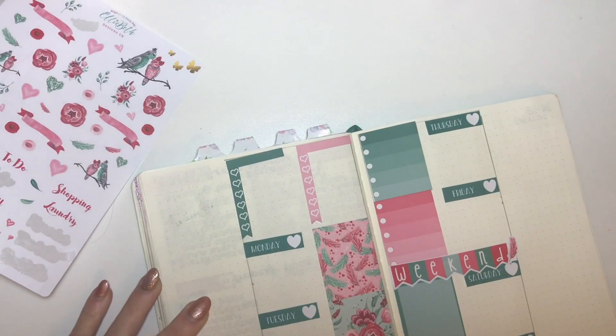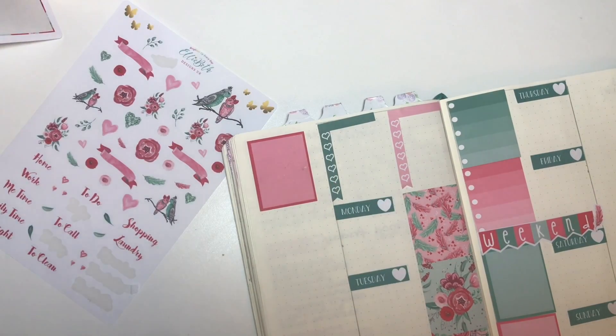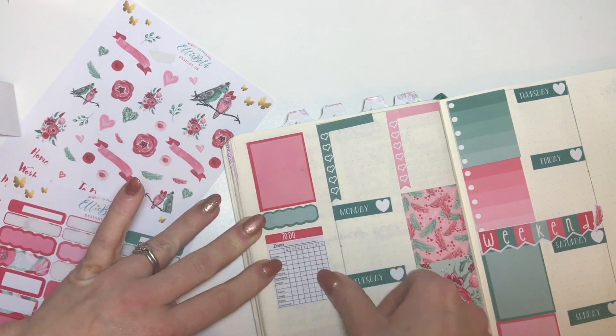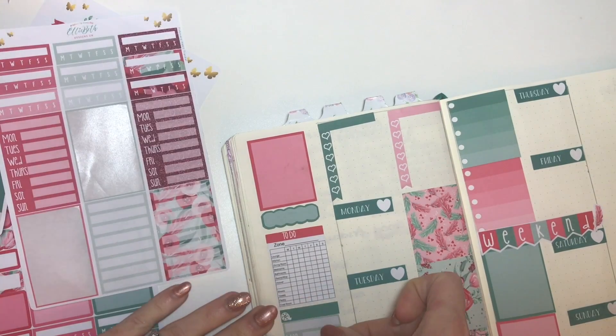I am putting down a little bit of decoration, and the deco sheet on this kit was so cute — all these little roses, birds, feathers, and hearts. It was just super cute. I am putting down a full box in the pink scallop color, and these stickers here are just ones I made myself — just a cleaning one.